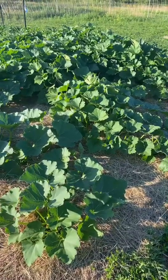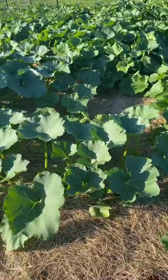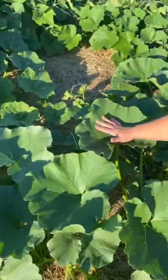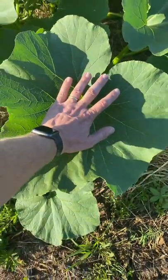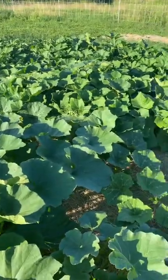Hey everybody, this is Country Living Homestead. Wanted to do a quick update of our squash plants — these things are huge, they are monstrous. Look at the size of that leaf; I've got some big bear paws. That is huge. Can't wait to see if we got some squash growing in here. Let's go!